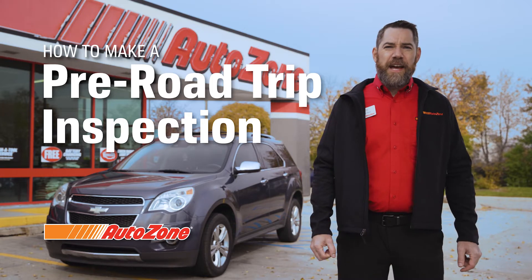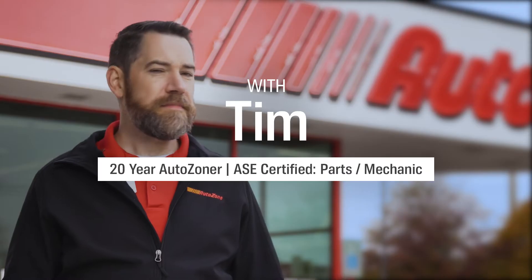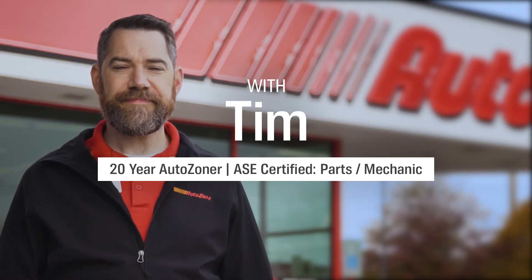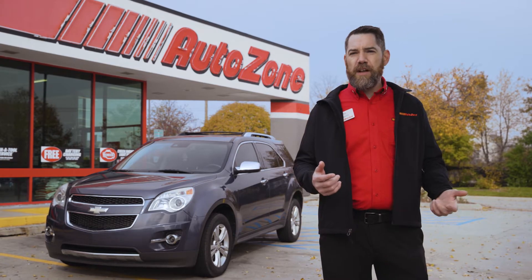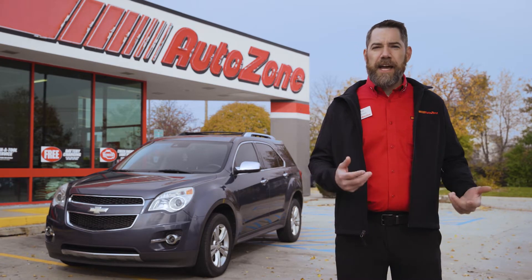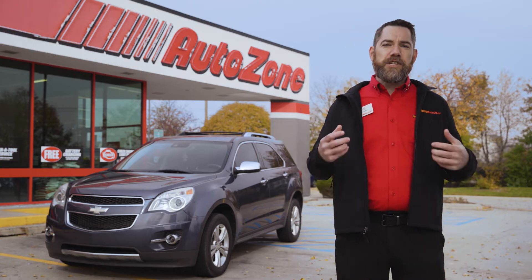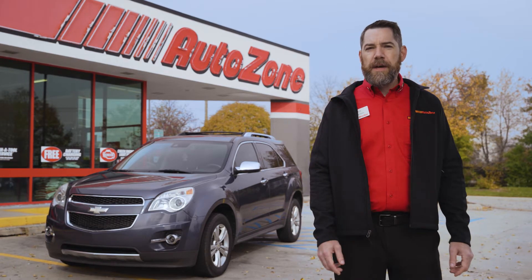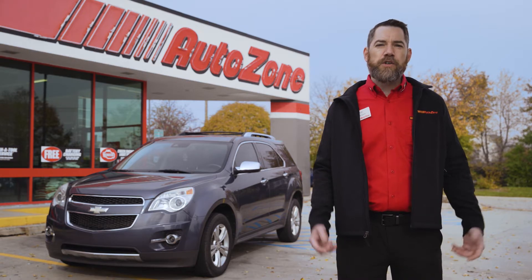Hi, I'm Tim with AutoZone. Today we're going to talk about how to do a pre-road trip inspection. So you're ready to take the whole family on a road trip — you've booked your hotels, you've packed your bags, you've planned all of the stops for sightseeing and great experiences. Basically, you have everything that you need for your trip, but there's one thing that's missing and probably the most important of them all: your car.